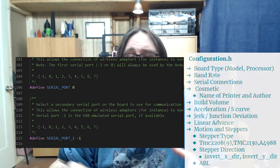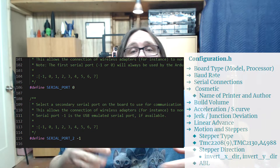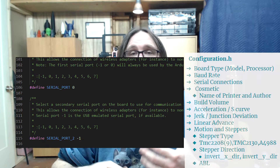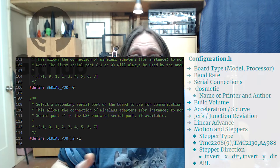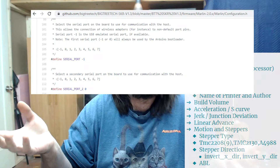The next thing is the serial connections. In Marlin, usually serial port one is set to zero, and then there's a serial port two. On some boards like the BigTreeTech 32-bit boards — your SKR boards or Ender E3 Minis — you actually have two serial ports, so you'll set port one to zero and port two to negative one. All of this is readily available on your board manufacturer's website — for example, BigTreeTech's SKR 1.3 page has an example config you can pull the important information from.